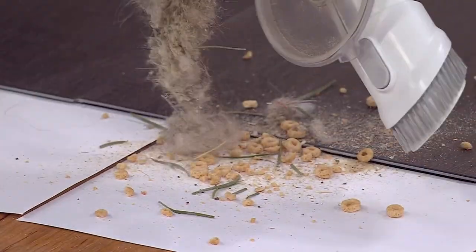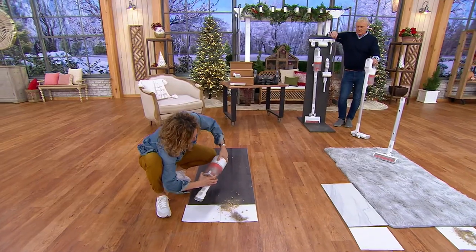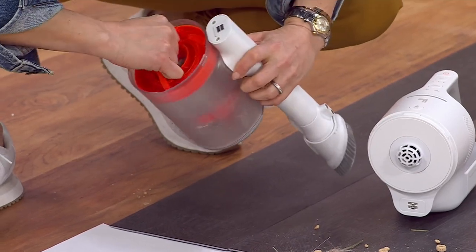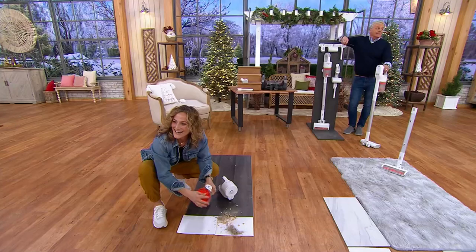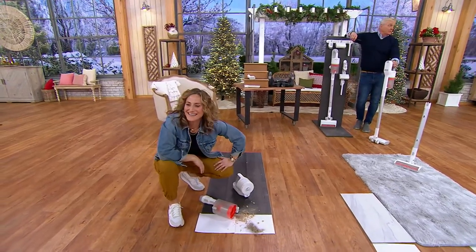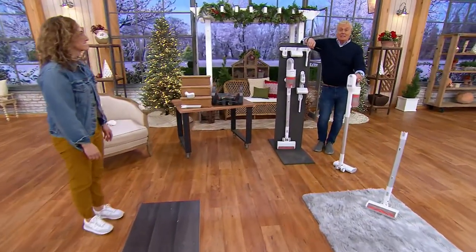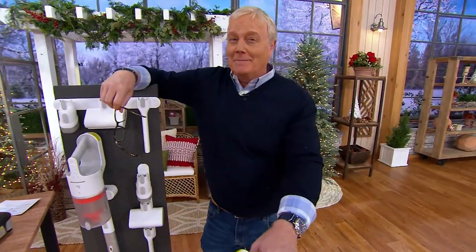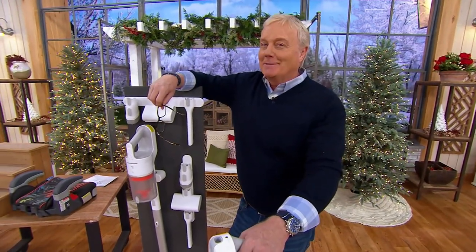We've got a four-stage HEPA filter that's really easy to clean out. All you do is press and release — get a little handle in here and get your filter out. Nice job, Jackie! Thank you to everybody backstage and everyone who works so hard here. Thank you for watching this entire holiday season — Merry Christmas everybody!